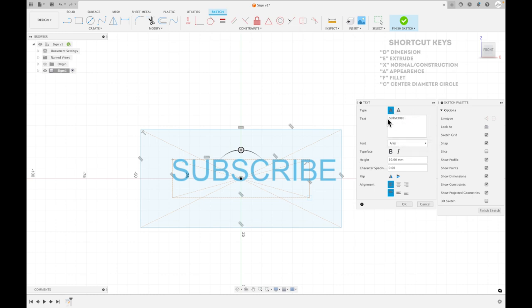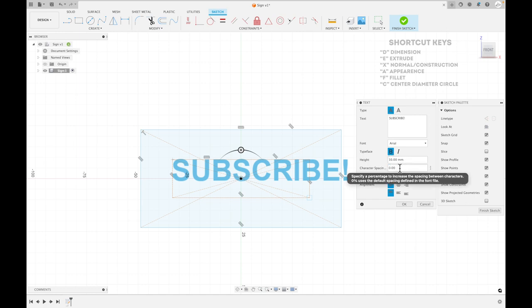We have our text with an exclamation mark just for fun. I'm going to leave it on Arial. One thing I recommend is to make it bold so the printer can print it a little easier. As far as height goes, I've used values above five before, but I wouldn't go much lower than five unless you're printing with a resin printer. I'll stick with 10, but anything larger than 10 would definitely work.